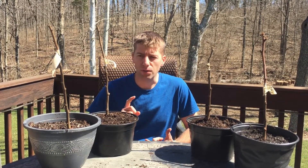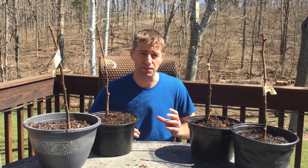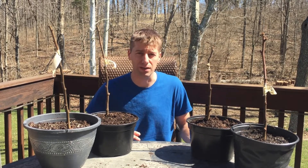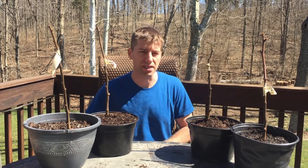Let's first talk about why you might want to graft. The first reason is you want trees that are similar to a parent tree. Another reason is you might want to choose the rootstock, which gives you a whole bunch of benefits we'll talk about in a little bit. And finally, it produces fruit quicker than if you were to just grow it by seed.